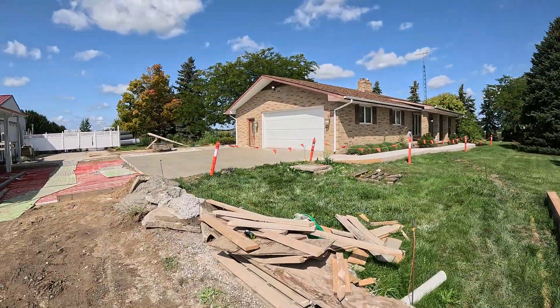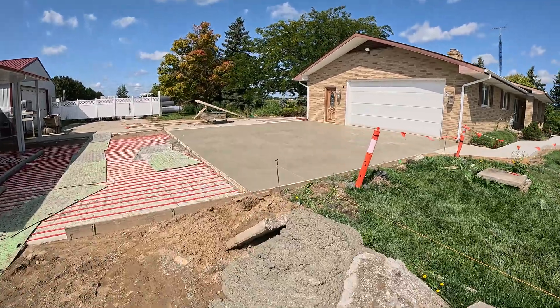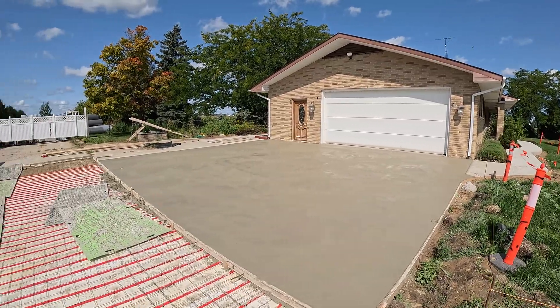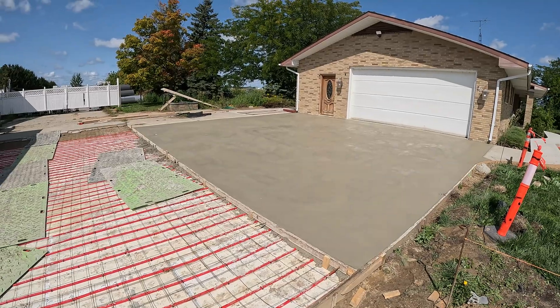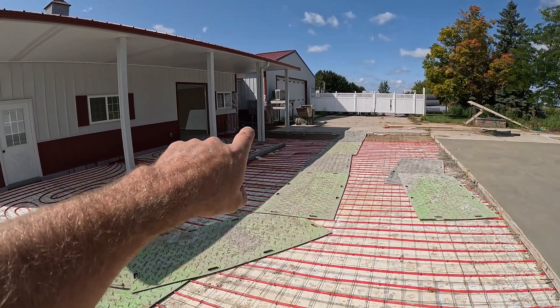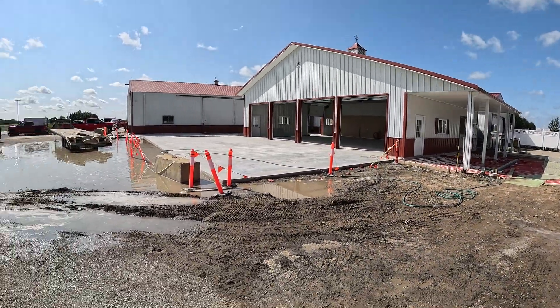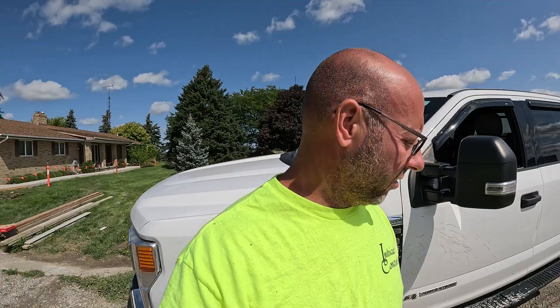As always guys, like, share, subscribe — we appreciate it. Hope you guys enjoy the content, we're gonna keep it coming. We got this one all down. The owner didn't want it broomed again, just wanted it floated, so we hand-floated everything to match the sidewalks — that's how we're gonna do the rest of this too. We're gonna pour that little piece back there tomorrow if it's not raining. Right now we are going over to knock out a little 6x14 at one location and a small step at another location. This driveway's coming along good — a lot of concrete out here.